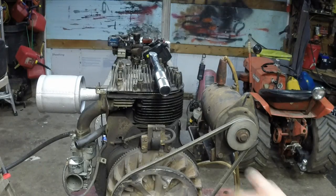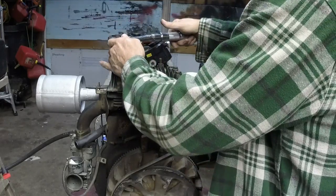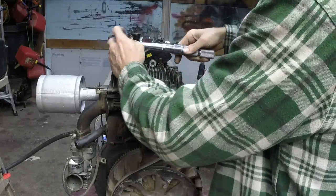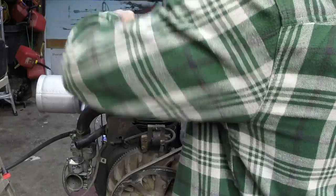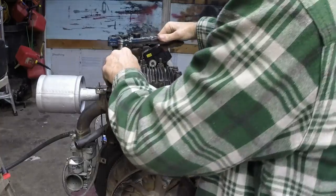Alright, now we've got to torque the head bolts. Then I'm going to throw the compression tester on there and do a compression test on it real quick. It's 190 inch-pounds, guys. I'll repeat — 190 inch-pounds.